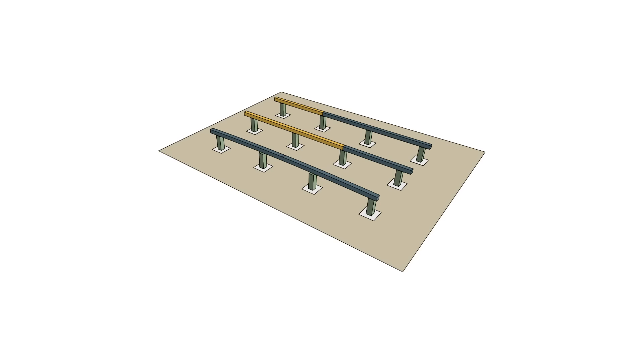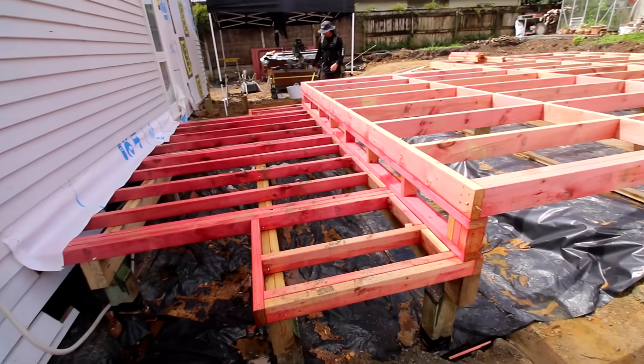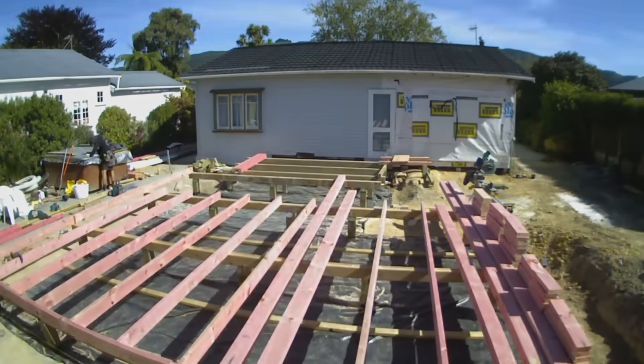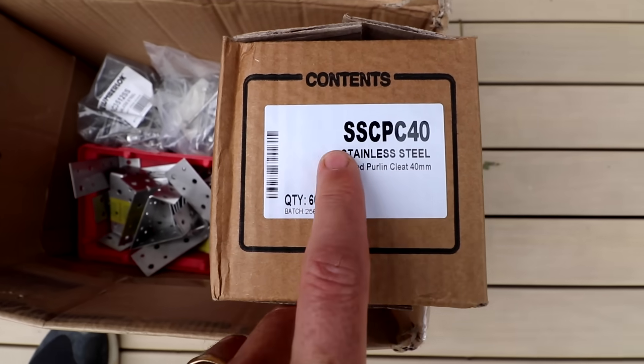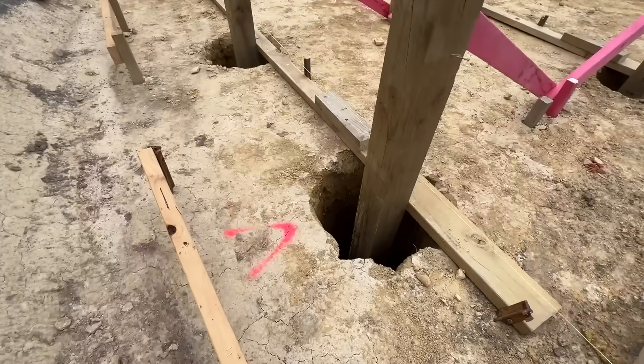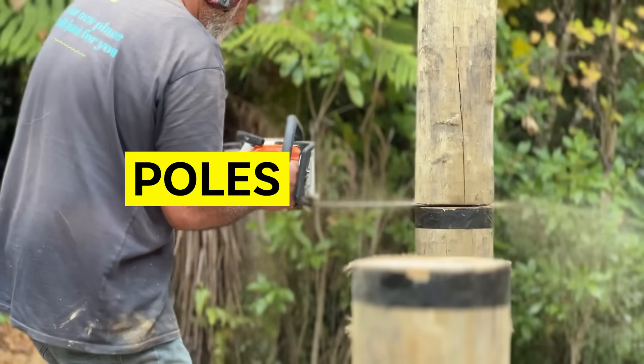In this video I'll explain different elements of the subfloor, help you understand the plans, and stick around to the end of the video where I'll explain some of the common mistakes and how to avoid them. This is part two of a two-part series — if you haven't already, go and watch piles and poles.